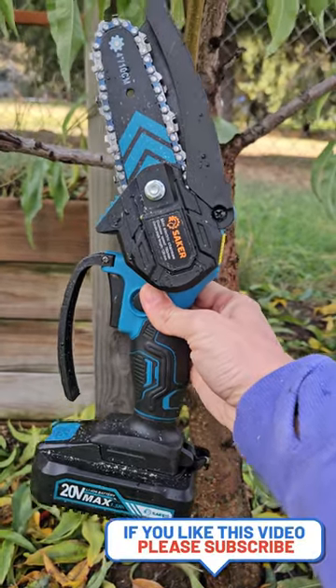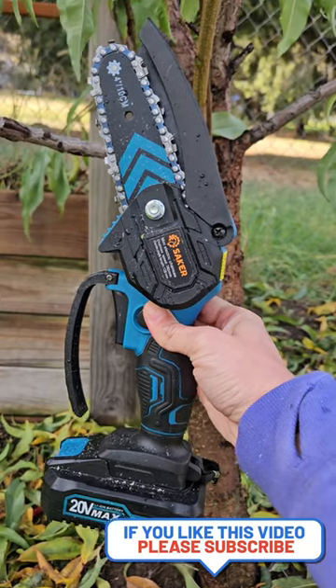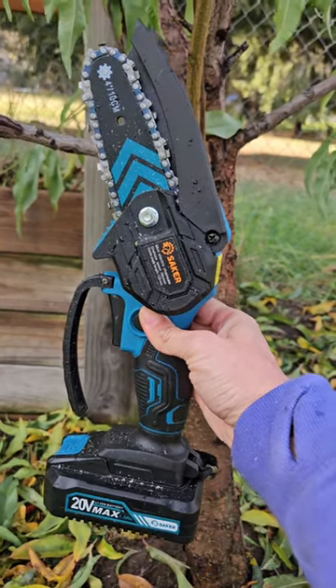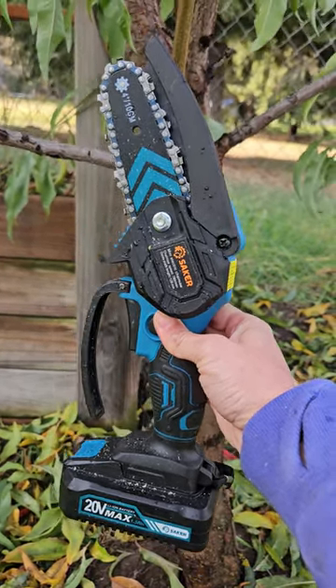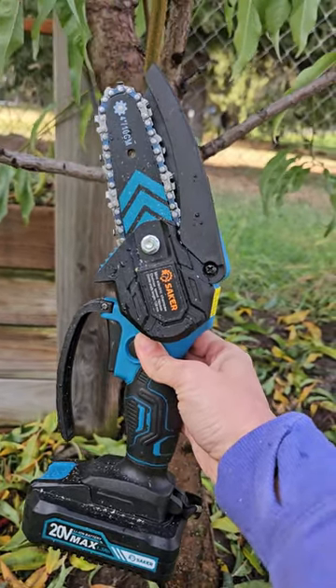Hi there, welcome to Kali and the Gardener. Today I am demoing our mini Saker chainsaw. I have done an unboxing video and some other videos, but I wanted to show you in a quick short how easy it is to use around your yard and super enjoyable.